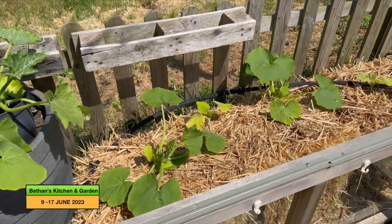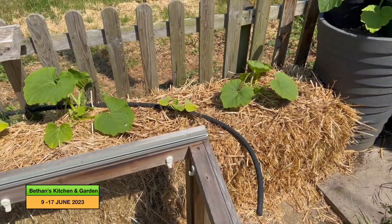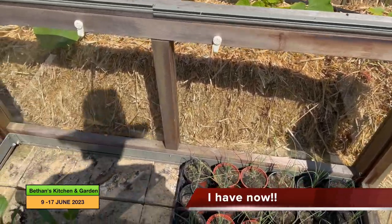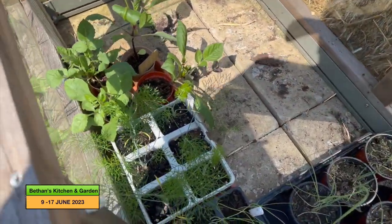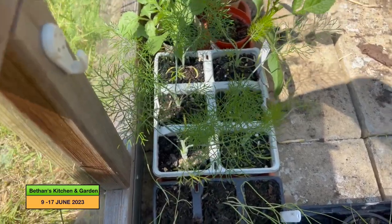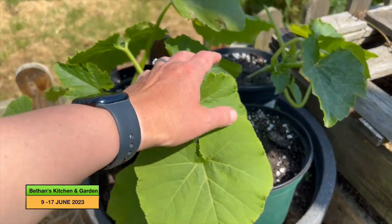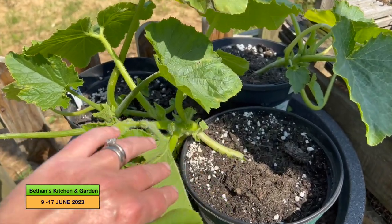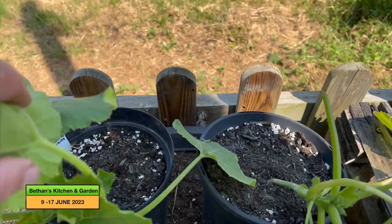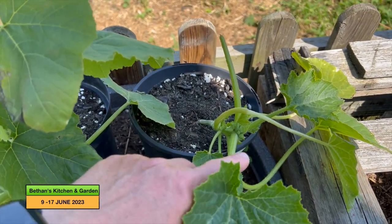This is my straw bale gardening, which I've done a couple of short vlogs about but haven't released yet. I've got this fennel in here that's hardening off — it needs to go in a 30 litre pot as well. This is a crown prince squash that's going to go into this bucket, and these are green courgettes going into 30 litre pots as well.